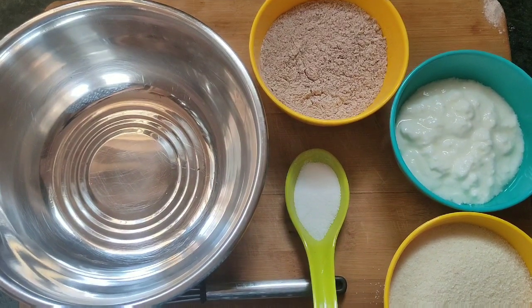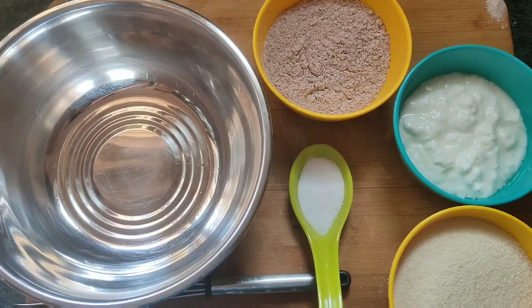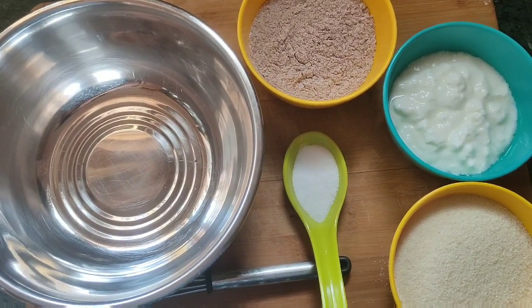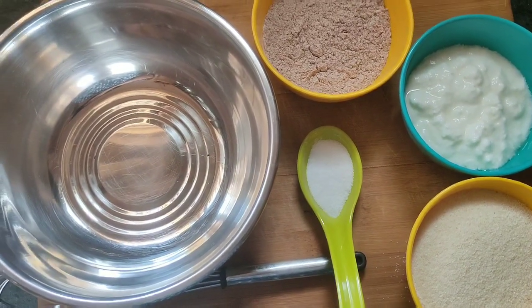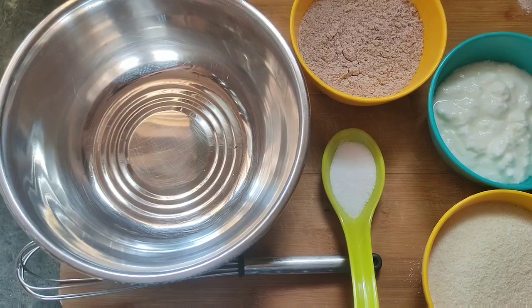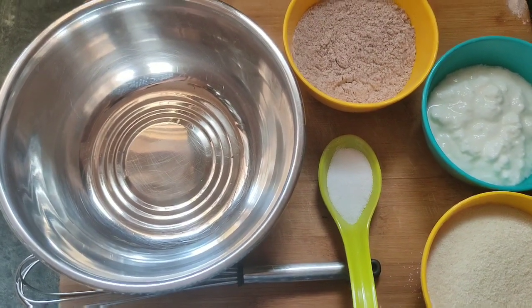Let's get the ingredients. You can add 3-4 cups ragi flour, 1 and a half cup curd or yogurt, and 3-4 cups rava — suji rava, bombay rava, whatever it is.